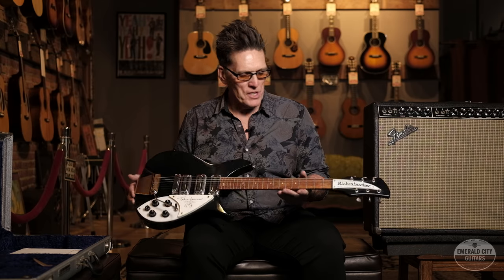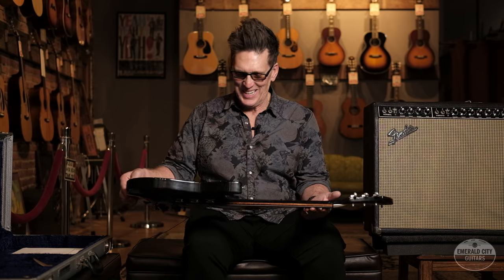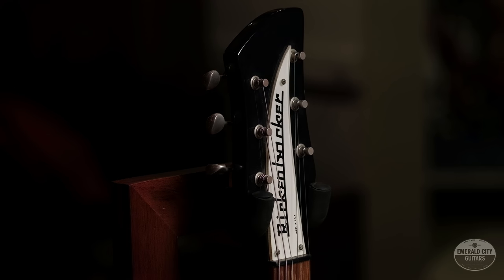Got it from the original owner. It's got the original paperwork, the certificate, and the original Rickenbacker polish cloth still in plastic. Just a killer example of this iconic rock and roll Rickenbacker guitar.